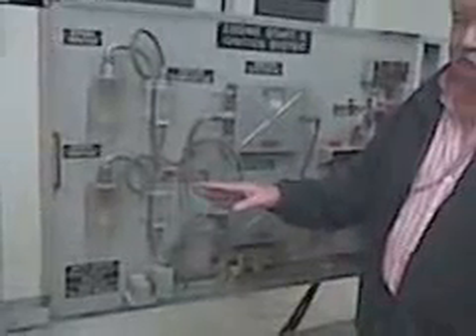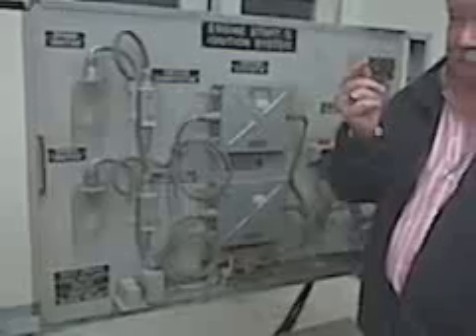It can kill you. How much amps can kill you? A third of an amp. Three hundred milliamps can kill you.